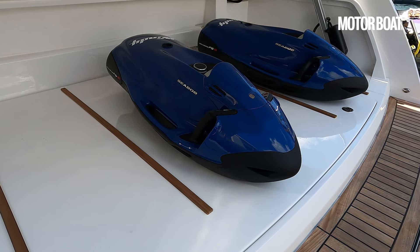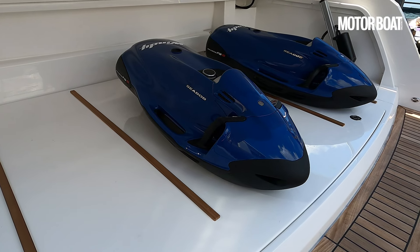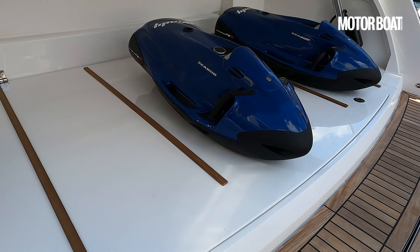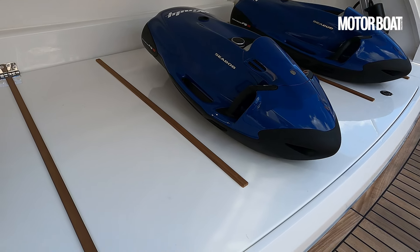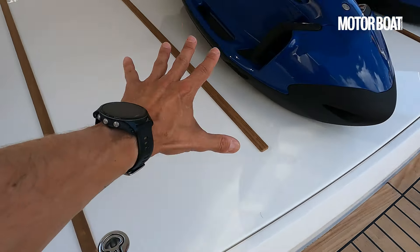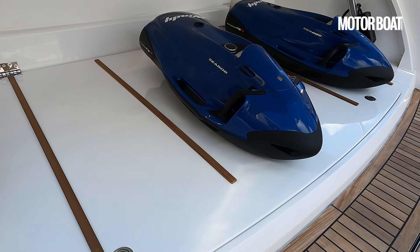On this boat, we've got twin D6 440s. You can have 400s as well. Or you can, in the SX form, rig this boat with a pair of outboard engines — or triple outboard engines. Triple 300s or twin 450s XTOs. If you do that with the SX version, then obviously the space underneath here is vacated, so then you've got loads more space for toys down below.